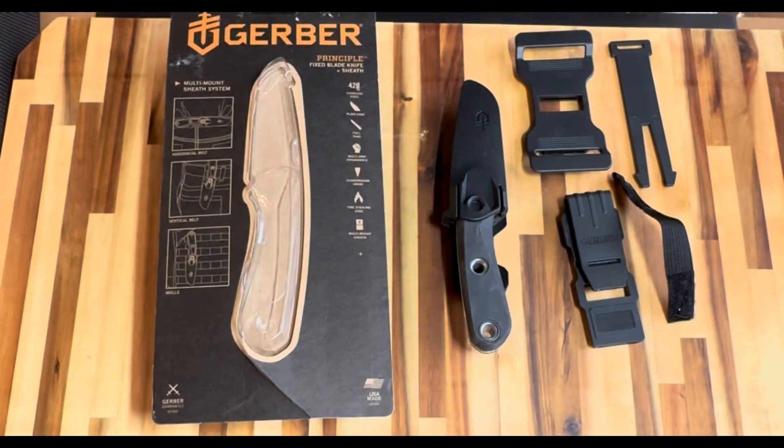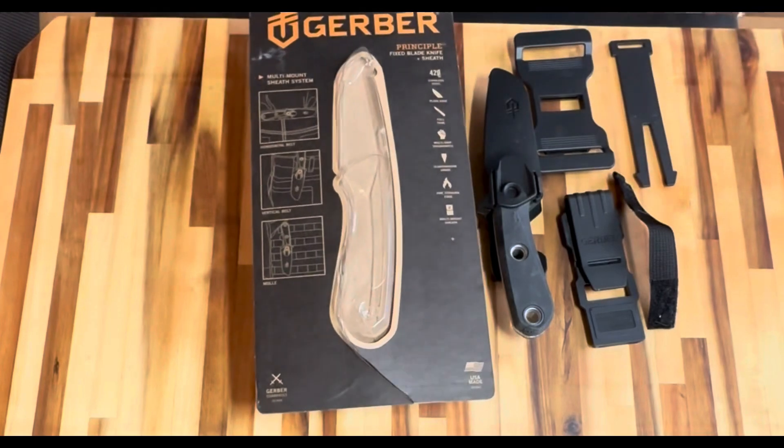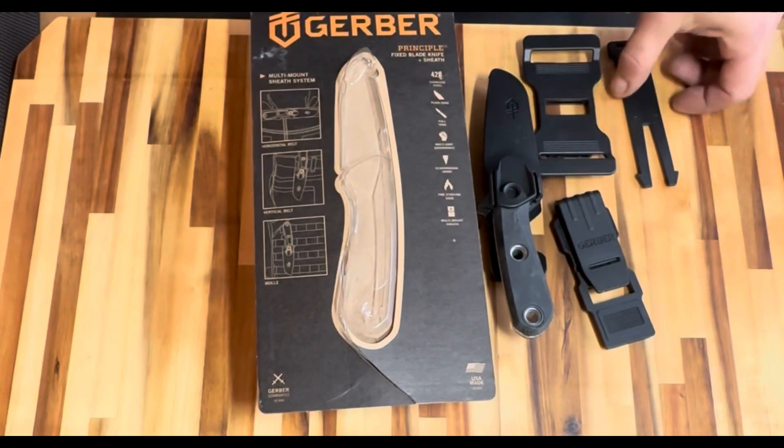Today on the cutting board is the Gerber Principle Fix Blade. What excited me the most about this knife is that it's made entirely in the US, including the sheath and packaging. The system includes many features and is marketed as a Scout, EDC, and Bushcrafter knife.